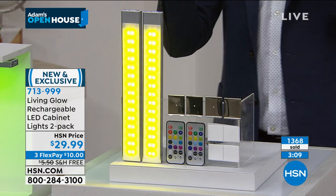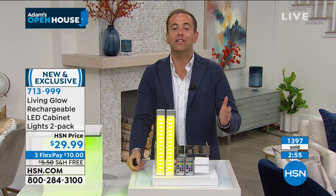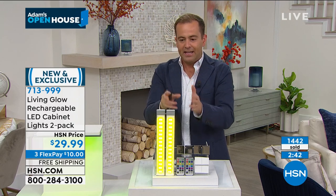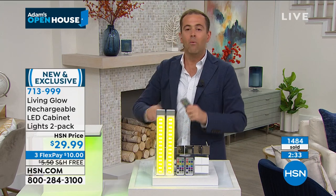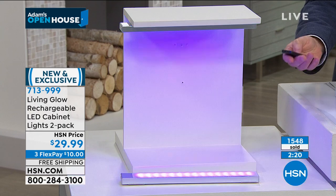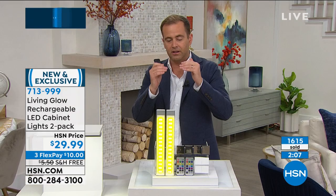We're running out of time, running out of availability, and running out of that free shipping and handling. You're going to see these on air lots of times — they're so popular and they will be back. But the free shipping was extended from our free shipping day just for right now, for you. When it's Christmas we'll go for a nice red light; for New Year's we can do the fade or jump. Maybe Valentine's Day or any occasion — all these different colors plus classic white.